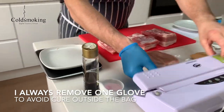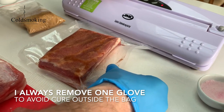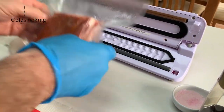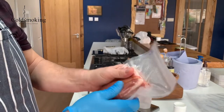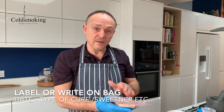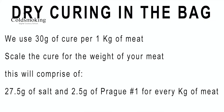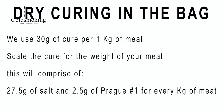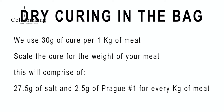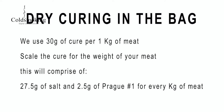We're sealing this in a vacuum bag — you get very close contact between the salt and the meat. We'll label it with a paper label showing what's in here, what we've cured it with, and the date it went in. Quick recap: when dry curing in the bag, use 30 grams of cure per kilogram of meat — that's 27.5 grams of salt and 2.5 grams of Prague powder one per kilogram.